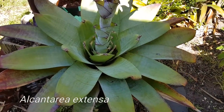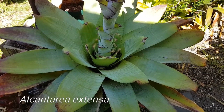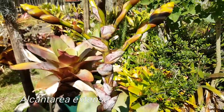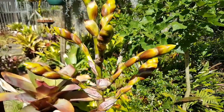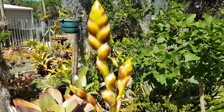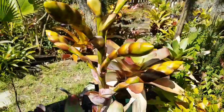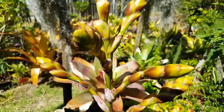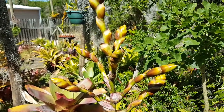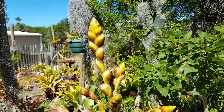This is an Alcantaria extensor and the flower spike has been coming along for quite a while. It's really tall — you can see the buds but none of them have opened up yet, so this plant is still forming. It's very beautiful, and from the surface of the pot to the tip it's roughly about a meter and a half.